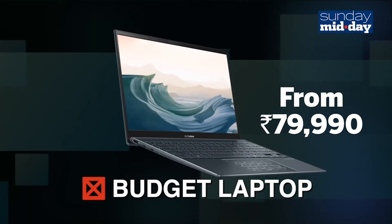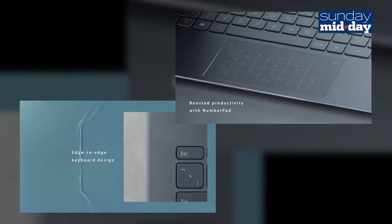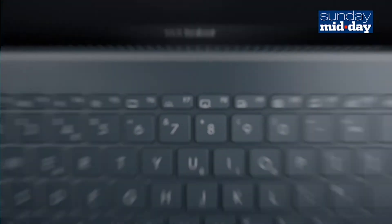Starting at Rs.79,990, the ZenBook is definitely not a budget laptop. If you are looking at a solidly built workhorse at a nice portable size, this is the machine for you.